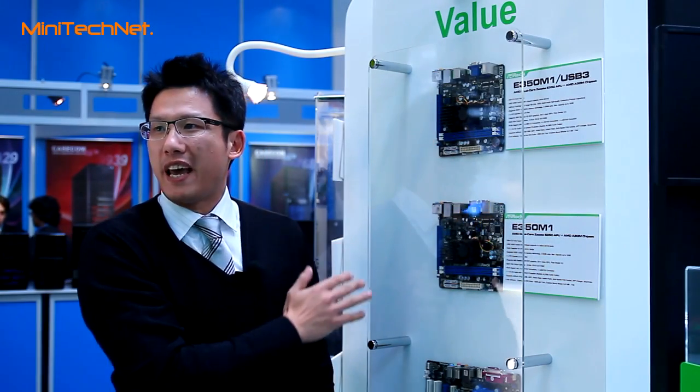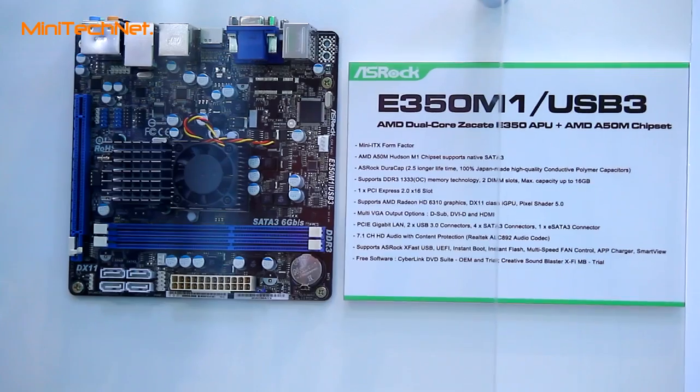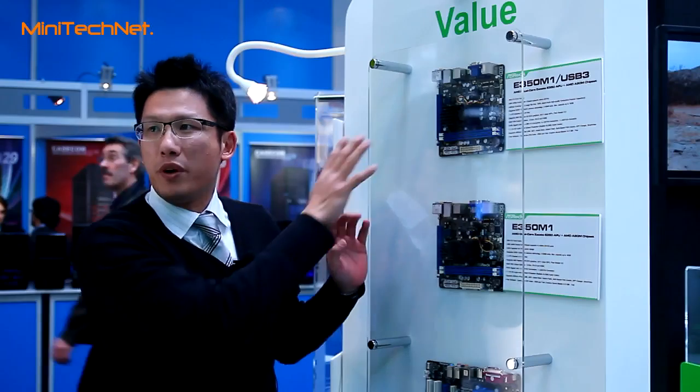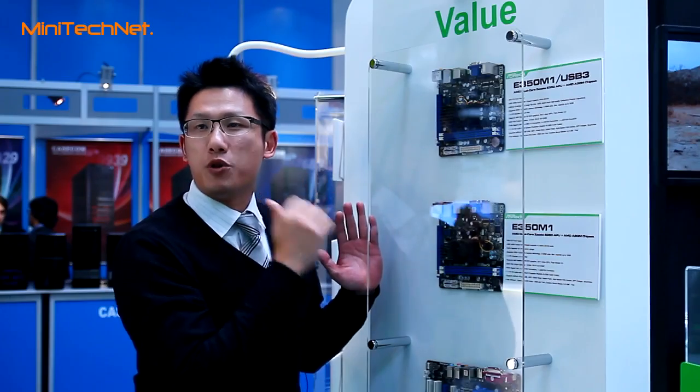The first one is E350 M1 USB3 and the lower one is E350 M1. The major difference between these two models is the USB 3 support.